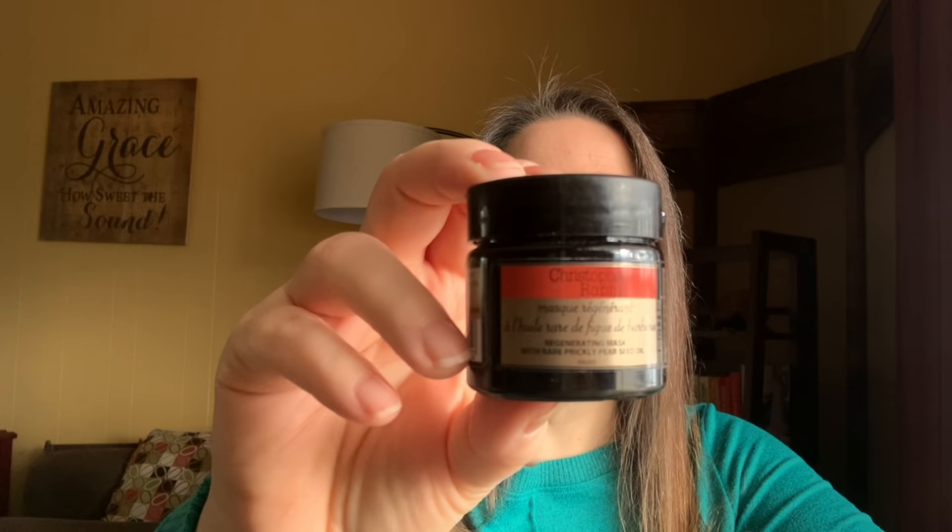The first choice is the Christophe Robin Regenerating Mask with Prickly Pear — $69 value, 8.4 fluid ounces. I didn't have a full-size one, but I found a little one to show you. It's just kind of clear, not a strong smell — it smells a little bit like hairspray to me. If you're super sensitive to scents it might be strong, but it's a heavy cream.